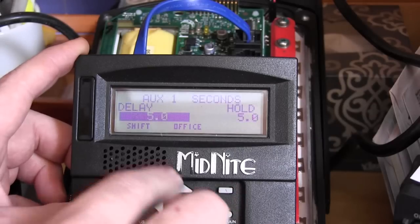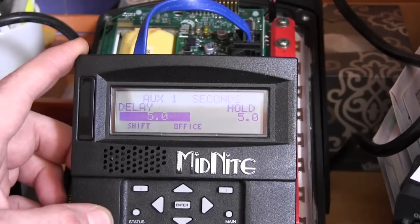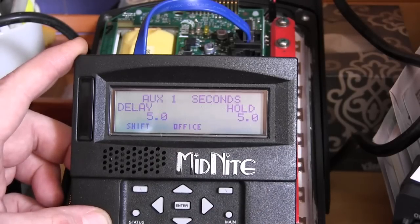Now go to time and make sure both values are set to 5.0 seconds — five seconds for each. Once that's set, press ENTER and the data is saved.